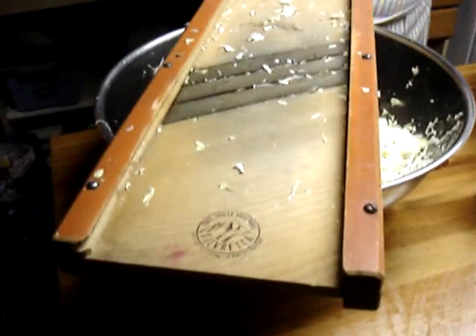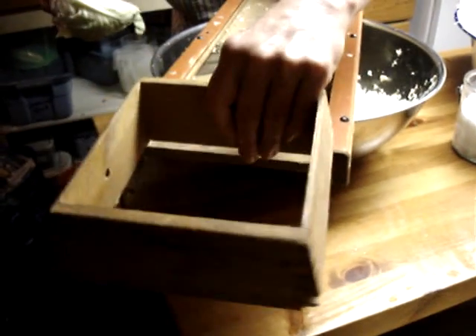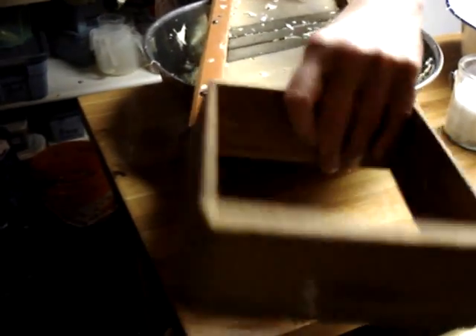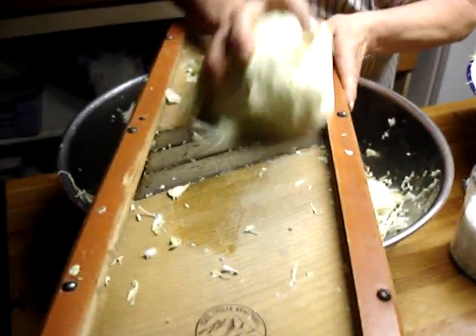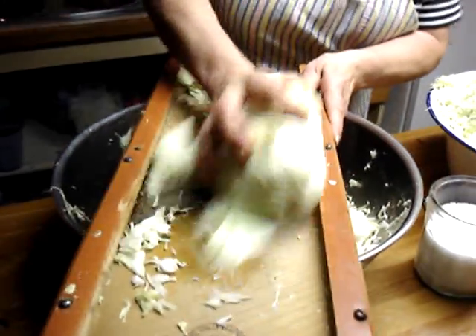It actually comes with an insert, so you could go and put this insert in. It has a slimmer and a wider thing here. Anyhow, you get the idea. But I don't like to do it like that — you just do it pre-hand, yeah, it's just my preference. You do it freestyle? Yeah, so I go like this. Is this an Olympic sport? Cabbage shredding.